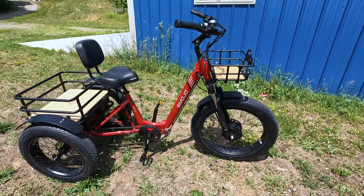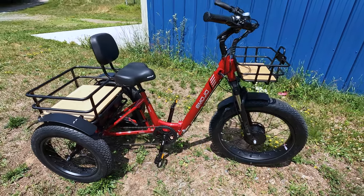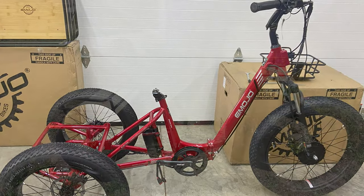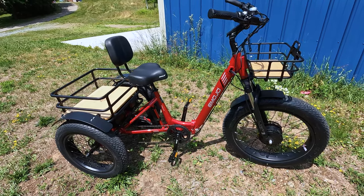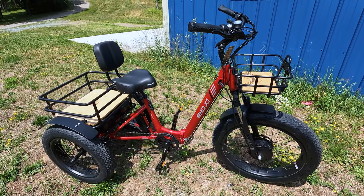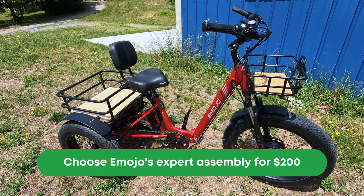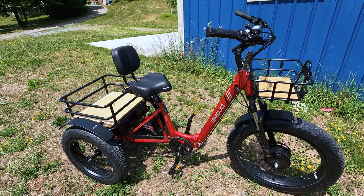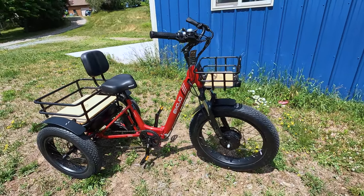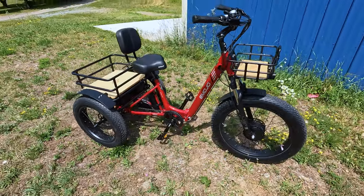One more quick note before we look at all the components: assembly. The Emojo Bison Pro came shipped to us in three boxes, very well packed — no damage, no scratches. If you're not mechanically inclined, Emojo has options: you can ship it to a bike shop, or Emojo offers a $200 expert assembly fee so the trike shows up to your doorstep fully assembled. That might be cheaper than your local area. The assembly instructions that come with the Bison Pro were very nice and detailed, so if you're slightly mechanically inclined, you should be able to do it yourself.